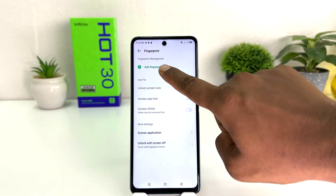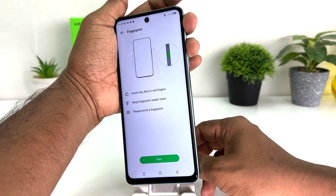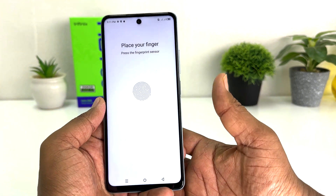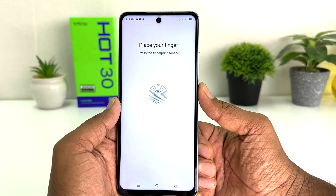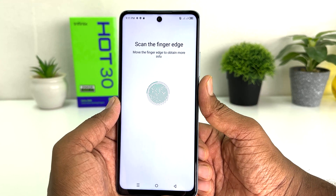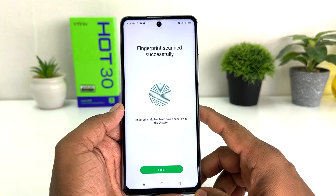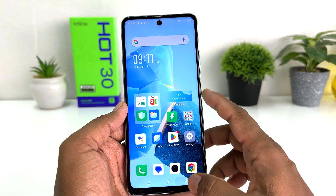Then click on Add Fingerprint. As we know, the Infinix Hot 30's power button is the fingerprint scanner. Click Next and then I'm going to register with my finger, just touching over here to let the device detect my finger. After touching a few times, you can see it's almost done — the device has successfully registered my fingerprint. Click Finish.